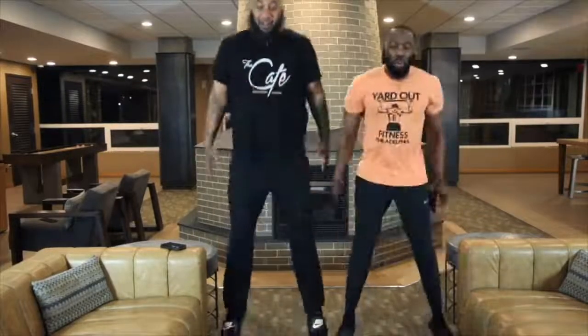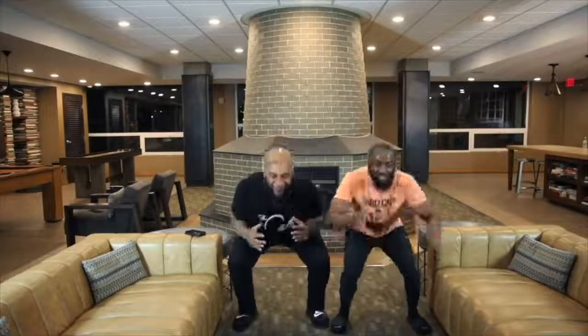Ready? Ready, Chef Millie in. I'm ready. Set. Let's go, Chef. Down. 1, 2, 3, 4, 5, 6, 7, 8, 9, 10. Five more. 1, 2, 3, 4, 5. Woo!